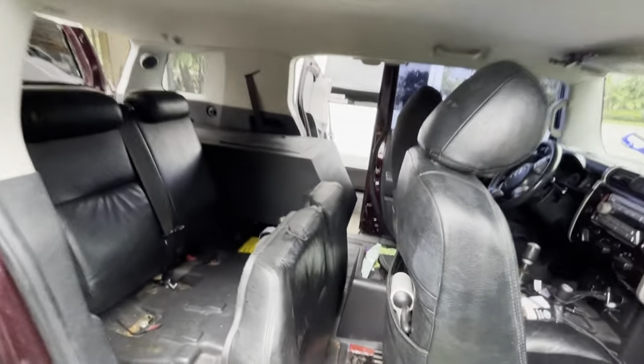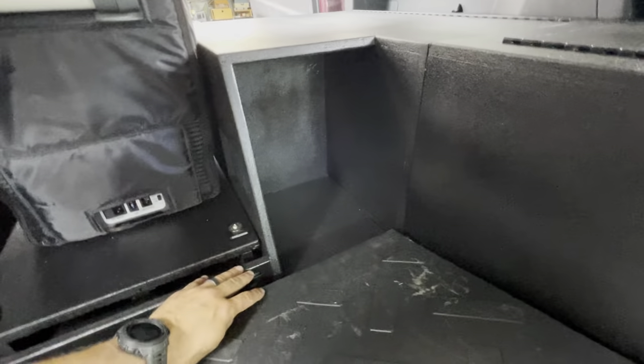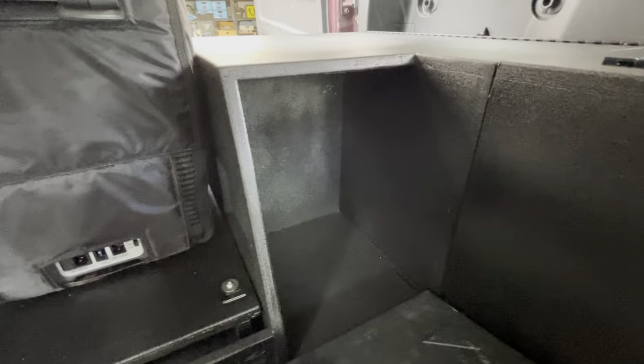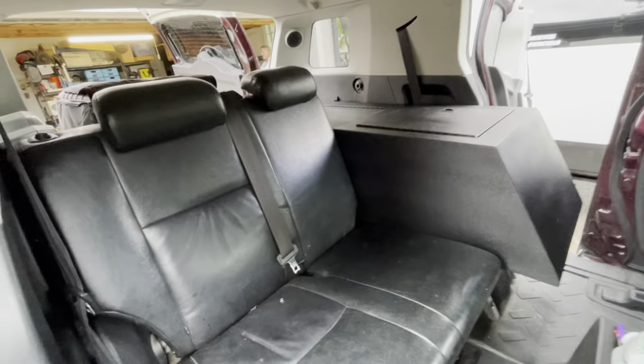Over on the passenger side with the passenger seat down, you can see we have a hidden storage compartment. This compartment was actually designed for a Jackery 500 or a battery system of similar size, allowing you to tuck it in there. I put an access hole so you can run the wires to the fridge, or run wires up and out, or use this for tool storage or any hidden storage — makes for a nice little nook. Once the seat's up, you can still sit two people and this becomes a nice armrest for the passengers.